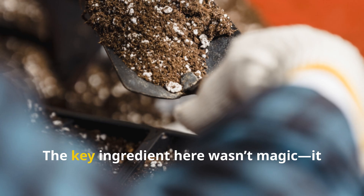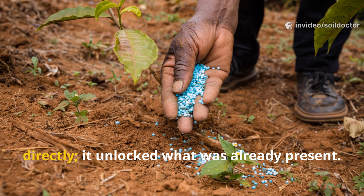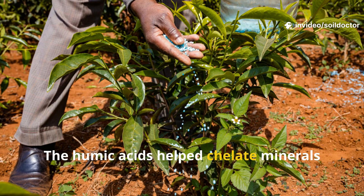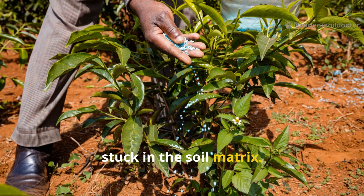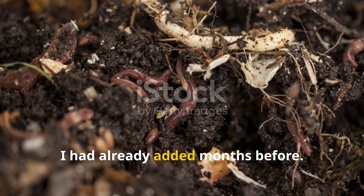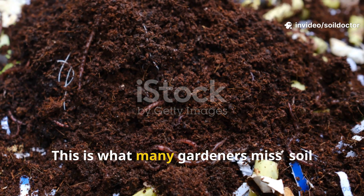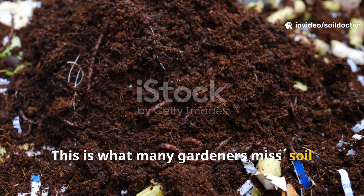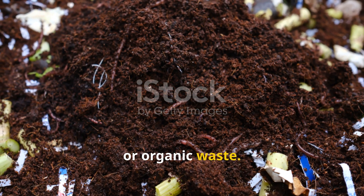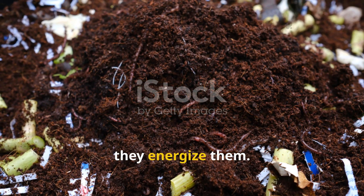What made it work? The key ingredient wasn't magic — it was microbial stimulation. The product didn't add nutrients directly; it unlocked what was already present. The humic acids helped chelate minerals stuck in the soil matrix, and the dormant microbes, once rehydrated, started breaking down organic matter I'd already added months before. This is what many gardeners miss: soil activators work best when paired with compost, mulch, or organic waste. They don't replace real soil amendments — instead, they energize them.